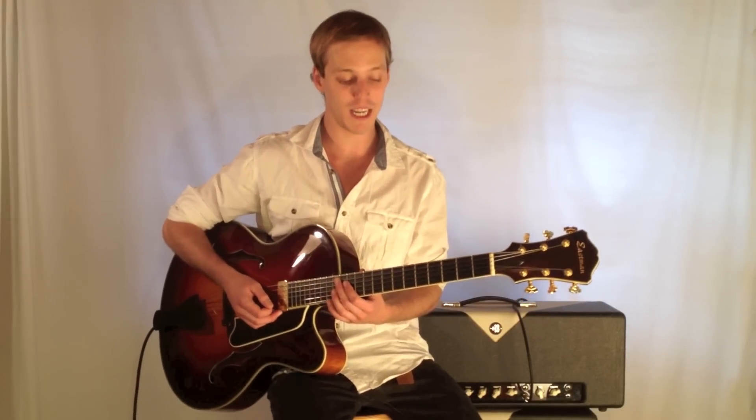How's it going everybody? My name is John McClennan and I'm here with GuitarControl.com bringing you a lesson on jazz turnarounds.